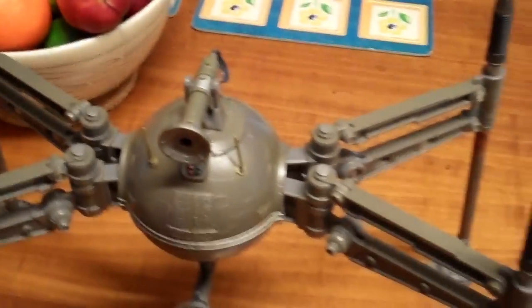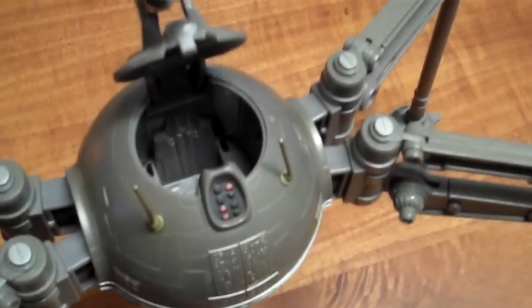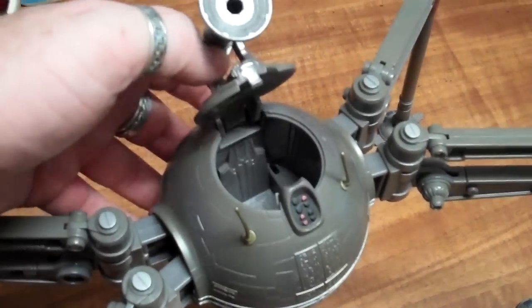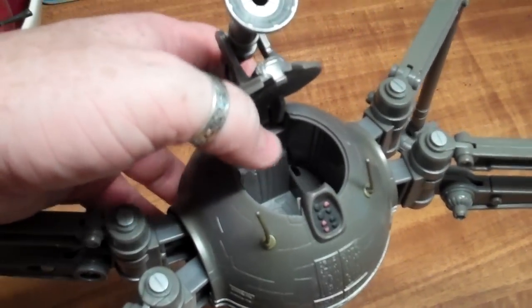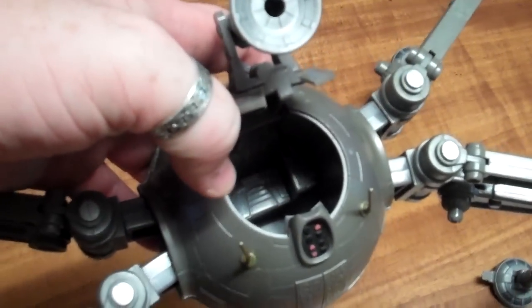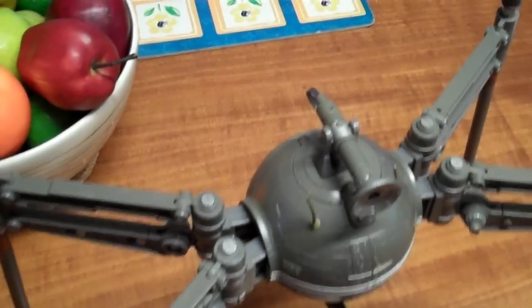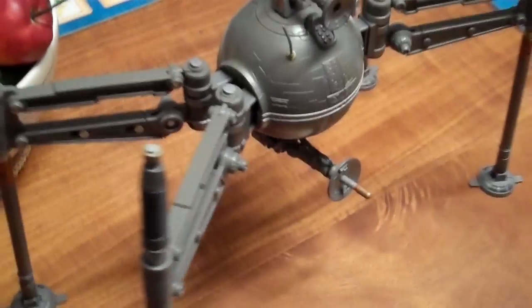It has a hatch that you can actually place a droid figure in. Pop that back up and have a look in there — there is a bit of a cockpit in there where you can place your figures. There's no detail or anything, it's just a grey seat and that's about it.